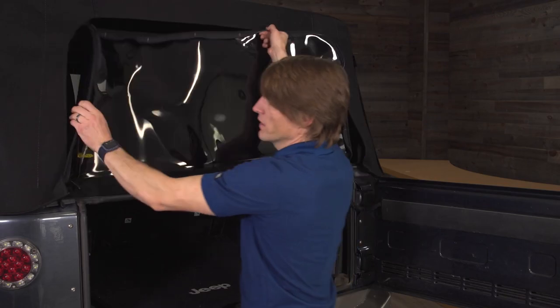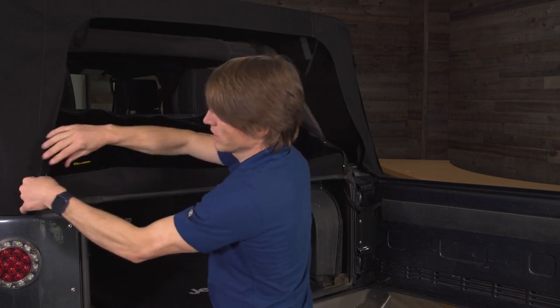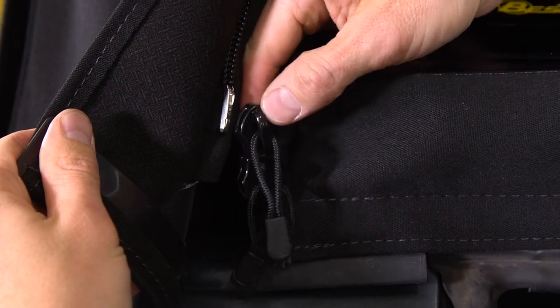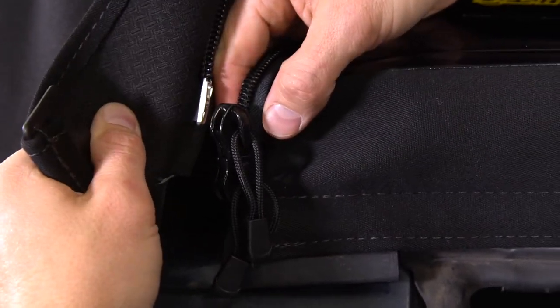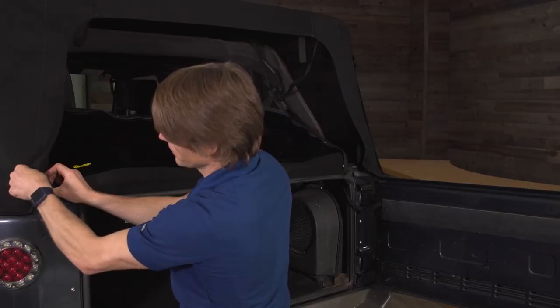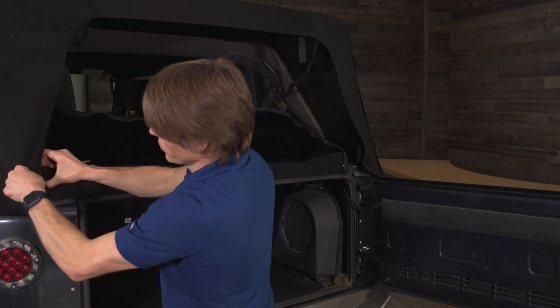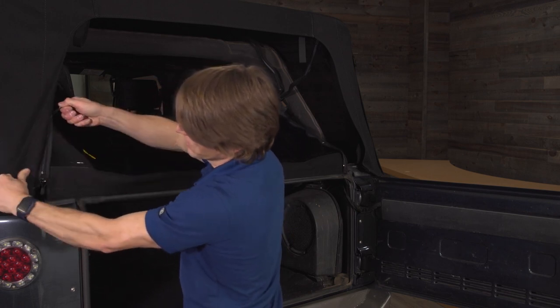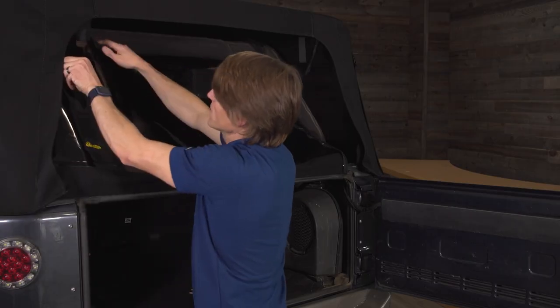Fold your window over like this and you're going to want to get these zippers started right here — make sure they're over here on the driver's side with these double zippers. Get this tab attached into the window side and keep your thumb on the bottom, which kind of helps, and zip this all the way around.